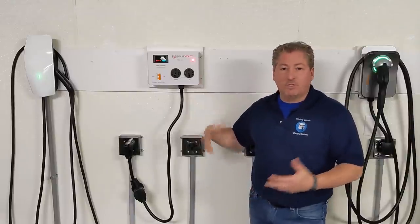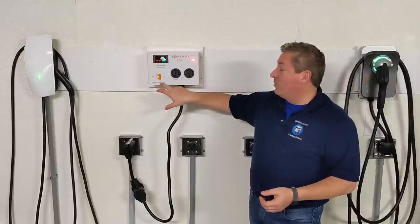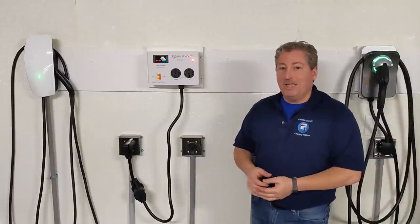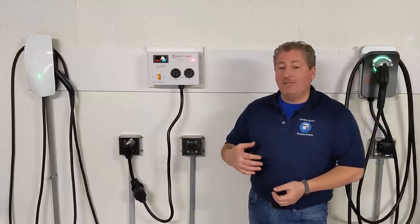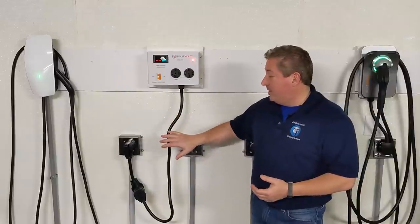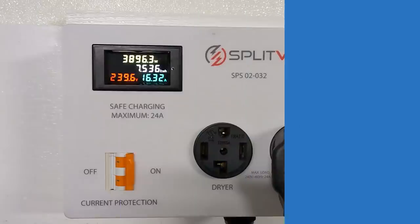It only weighs about eight pounds, so you don't need heavy-duty wall anchors — just plug it in and turn it on. The overcurrent protection switch is here, so when you get it make sure you flip that on. I'm going to do a test now to see if the overcurrent protection works. I'm going to plug in my Model 3 and have it set to draw the full amount it can — 48 amps. The SplitVolt can only deliver 24 amps, so it should quickly trip that switch.